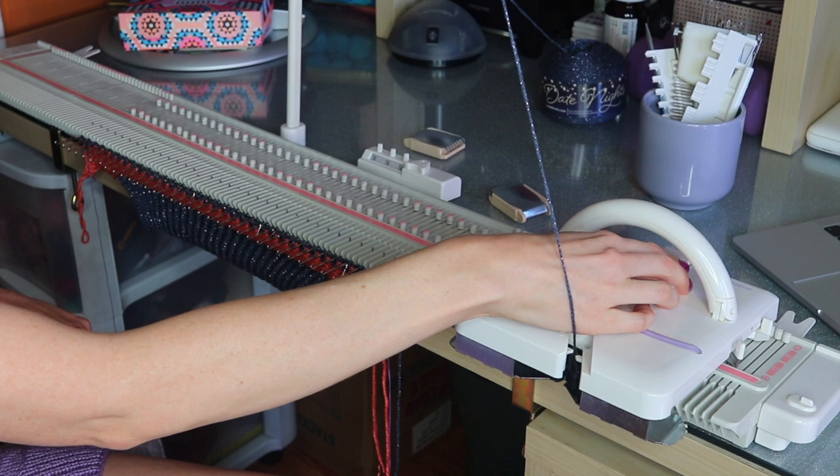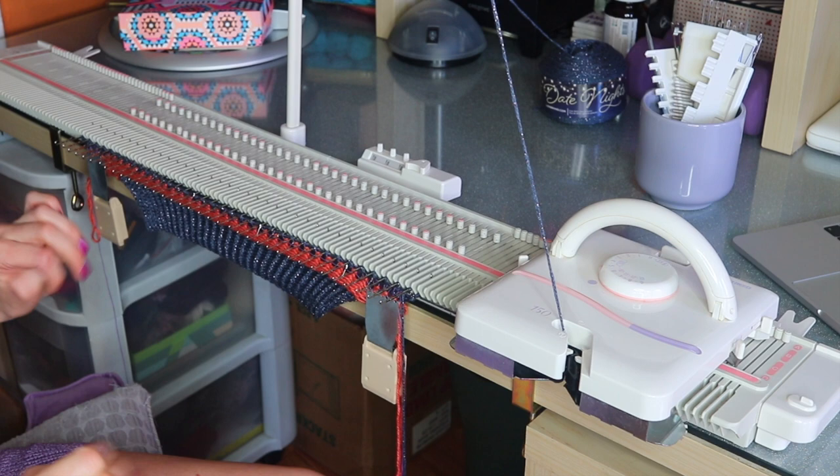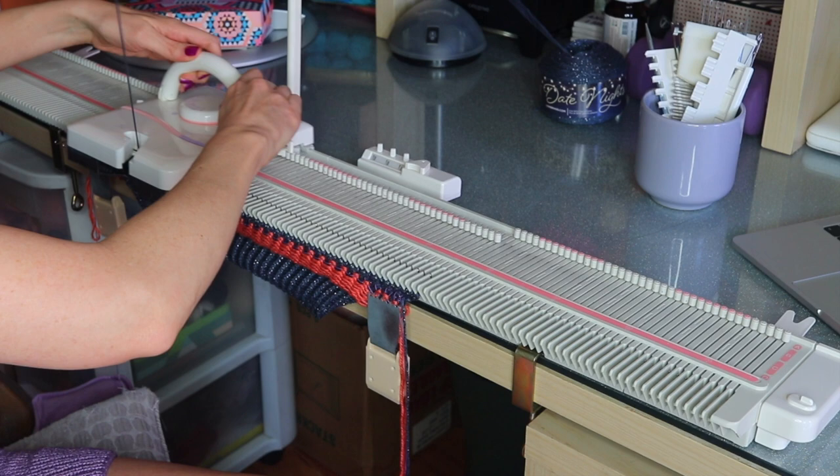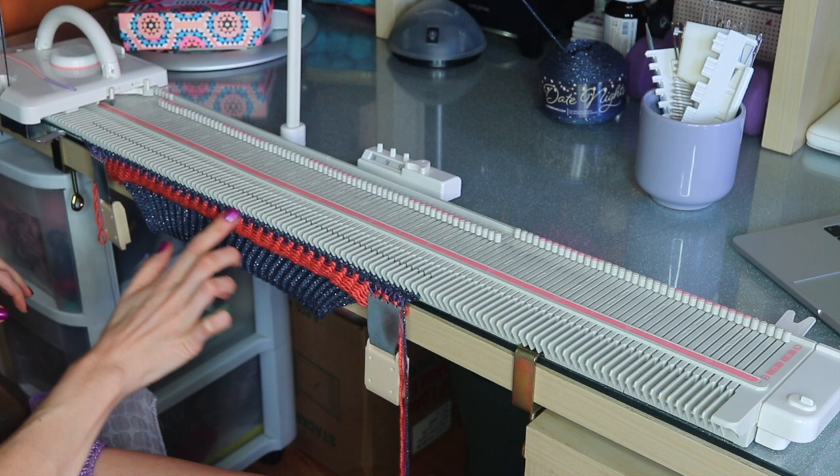Hang back your weights and then do this joining row — sometimes stitches can drop on this one, so just do it slowly and take your time. After that row, double check and make sure every stitch got picked up. Then we want to make sure we have an even number of stitches on each side of the machine. When doing mock ribbing you need a multiple of four plus one, so you always end up with an odd number.